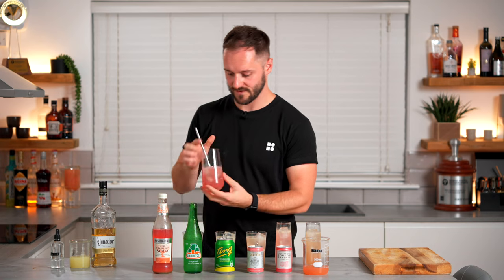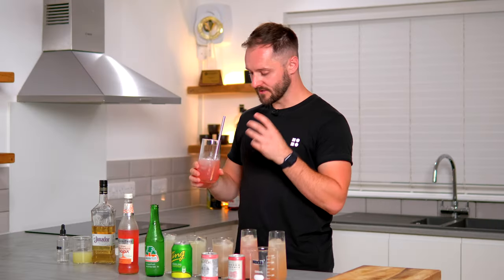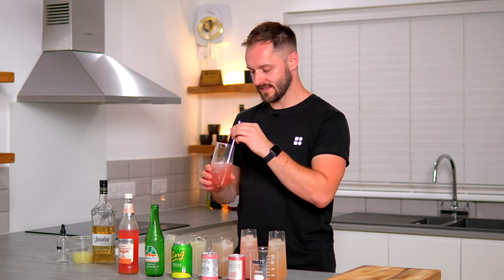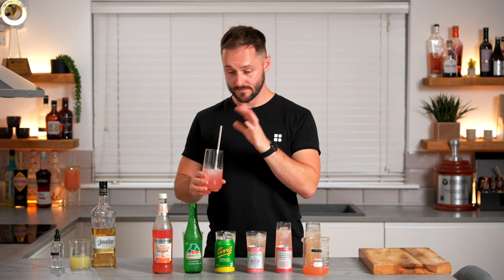Starting with Fever Tree — it's a really delicious drink. Could do with a little bit more sweetness and a little bit more acidity; I think this is lacking in intensity slightly. But it's a really delicious drink.